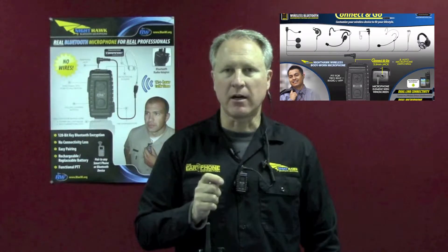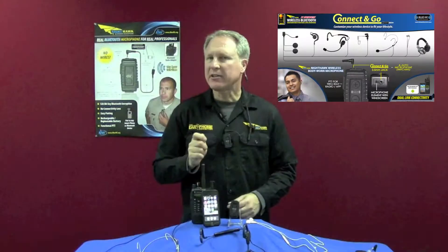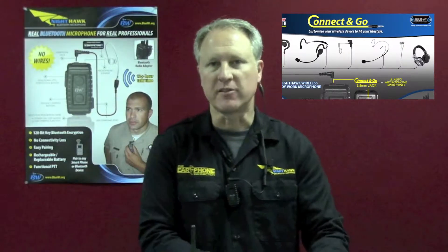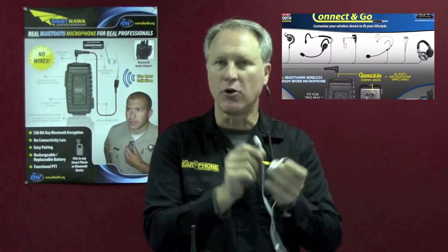Some of the great features that the Nighthawk offers are the Connect & Go audio jack and auto microphone switching. The Connect & Go jack offers the user different headset options depending on their activities. For instance, if the user wants to listen to a pair of stereo earbuds they could do so, or the larger headsets — they could do that as well.